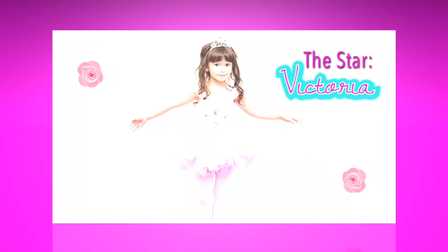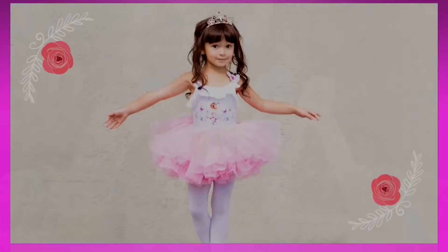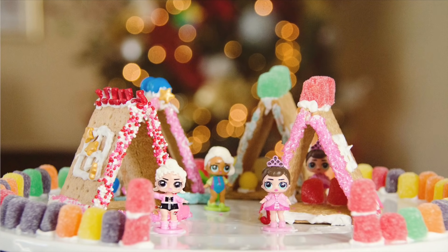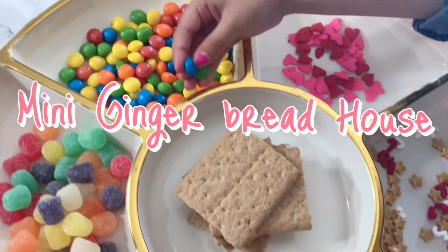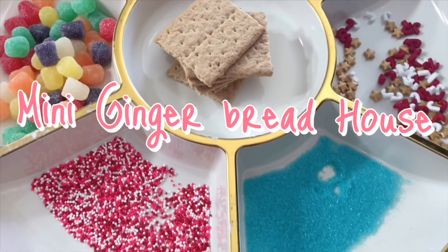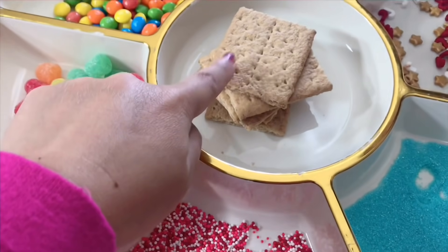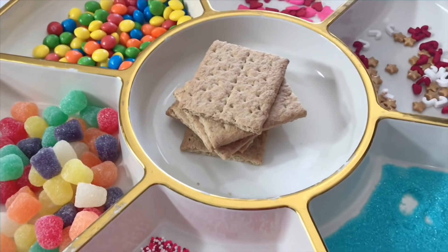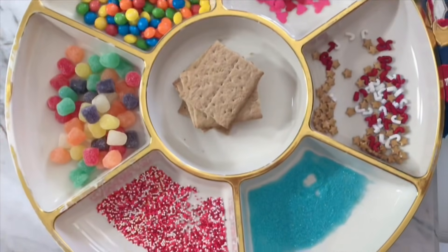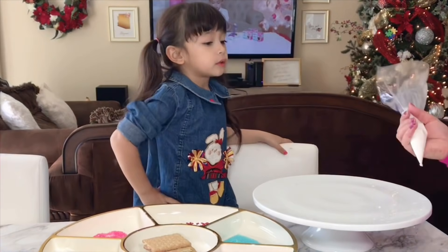Welcome to my channel. Today we are making a gingerbread house. So this is our choices to decorate our mini gingerbread house. This is a Victoria cracker — that's right, the graham crackers. Okay, we're about to start.